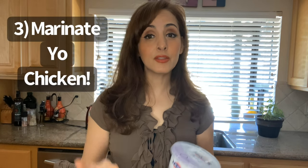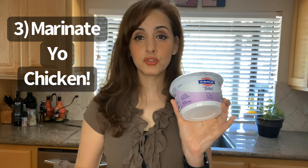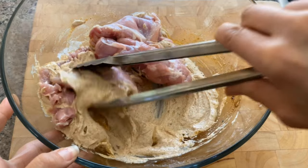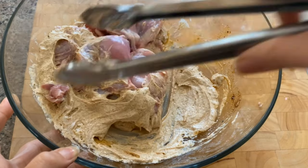Number three, marinate your chicken in either buttermilk or yogurt. I like to use Greek yogurt — this is my favorite brand for marinating chicken. It doesn't matter if it's full fat, no fat, whatever you got. Just don't use vanilla or strawberry yogurt because that'll be weird. The yogurt has acids that break down the chicken, so if you marinate it overnight, even tougher cuts like chicken breasts become super tender the next day.